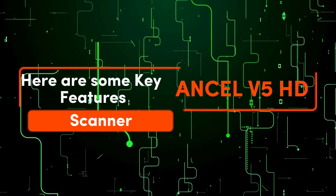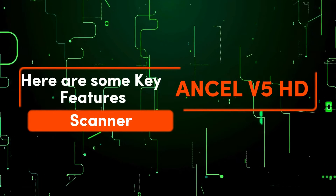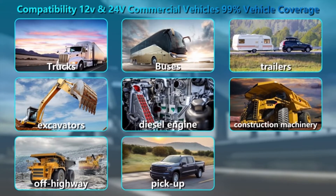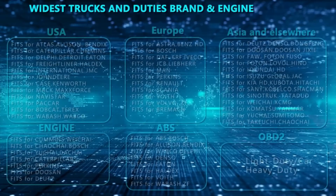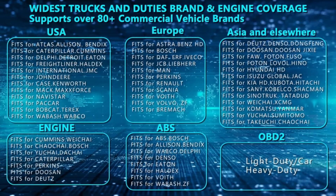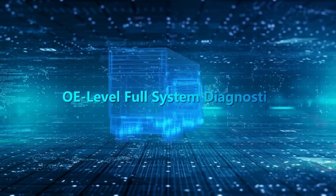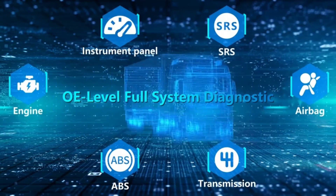Here are some key features of the Unsell V5 HD scanner. Extensive vehicle coverage: it works on most US commercial vehicles including trucks, buses, construction equipment, and even agricultural machinery. Full-level diagnostics: it dives deep into all major systems, from engine and transmission to ABS sensors and even the instrument panel.